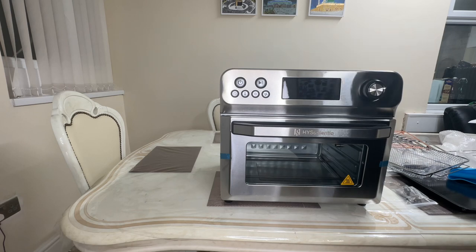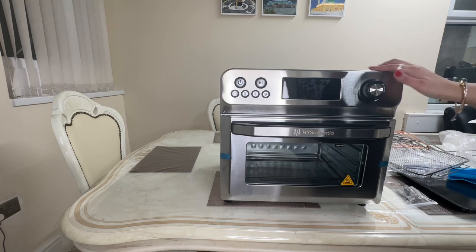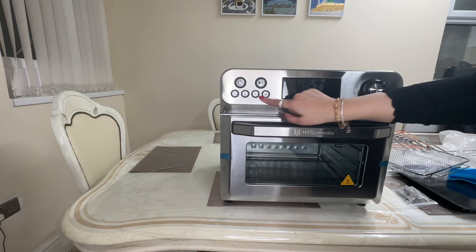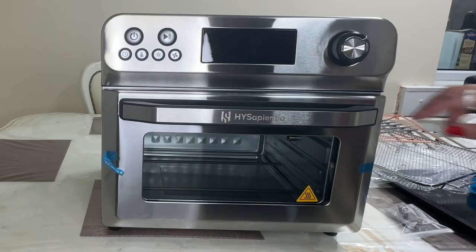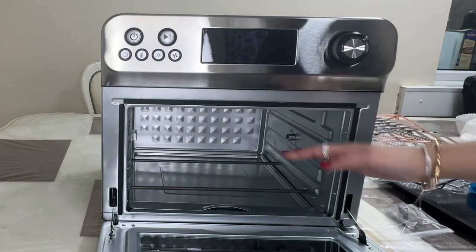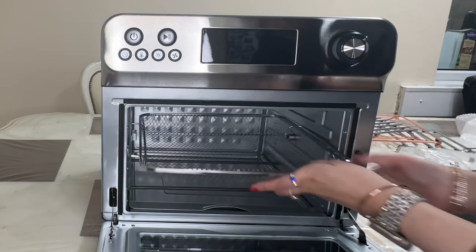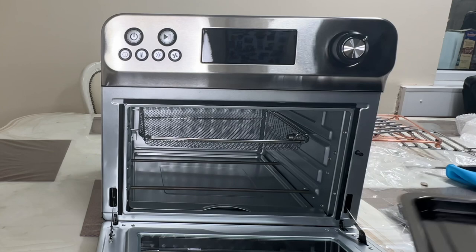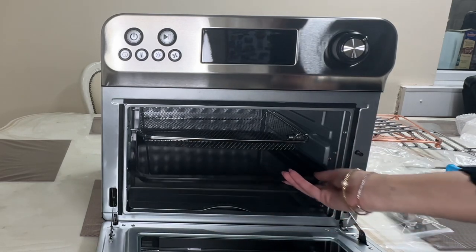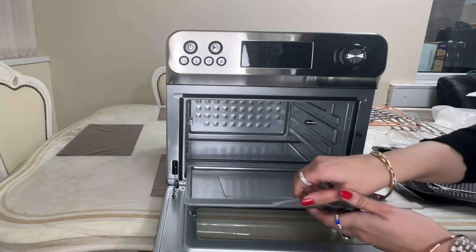Let's have a look at the controls. There's a turning knob for easy use, a play button, time control, temperature control, a light for the oven, and fan options. It has a wide handle which makes it easy to open and close. It has a 24-litre large capacity, compared to the Ninja airfryer which only has 9.5 litres. There's also space for three shelves at a time — the basket, the rack, and the baking tray.